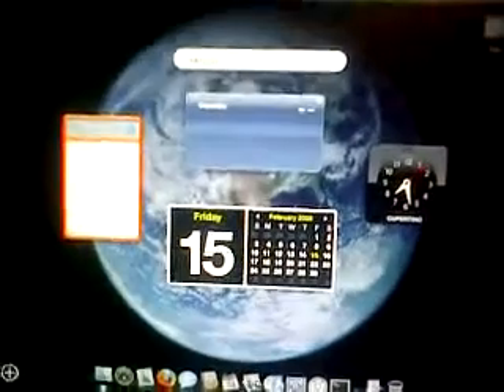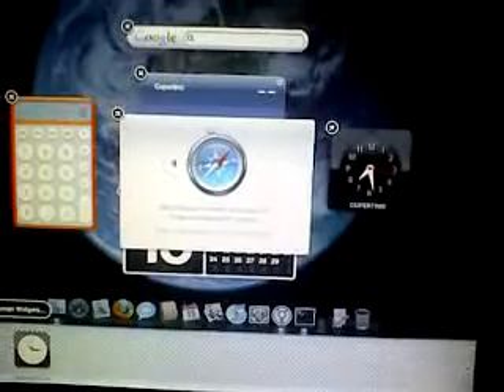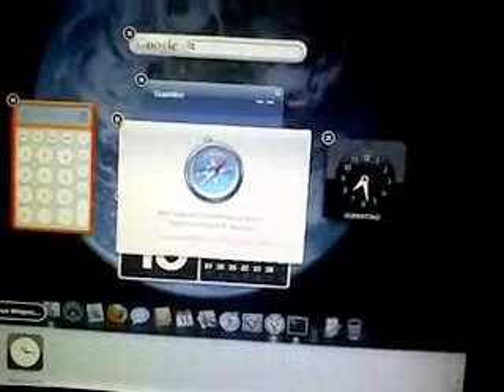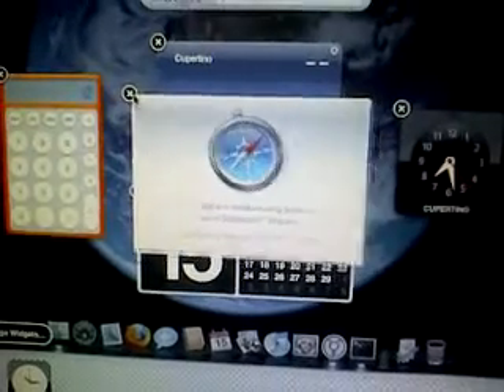Let's open up Dashboard. There's Dashboard. I could show you guys the web clip feature which is right here, but I don't have an internet connection right now, so some other time I'll have to make a video demonstrating that.